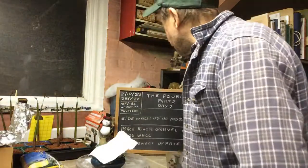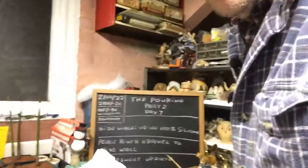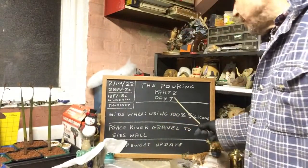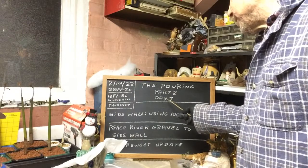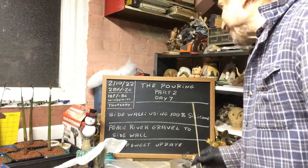Good evening everyone and welcome to Growing Clip Bonsai for Seniors. My name is Tom Novak and today we are going to do the Pouring Part 2. Almost sounds like The Shining with Jack Nicholson, the old movie.